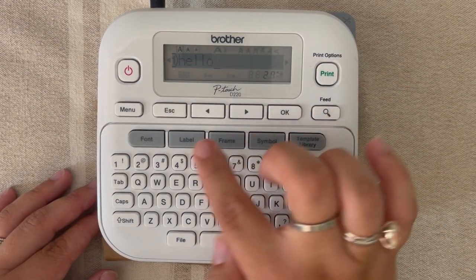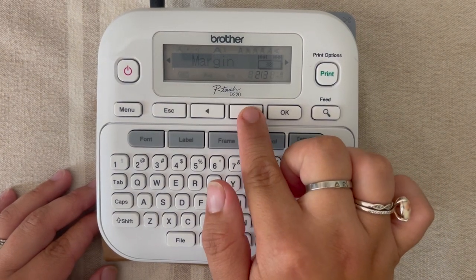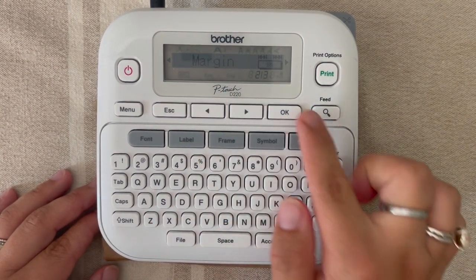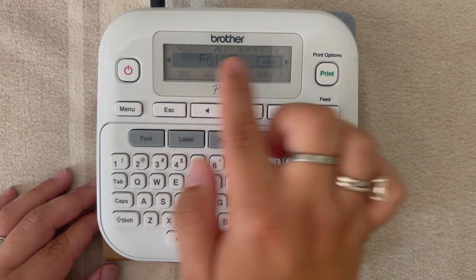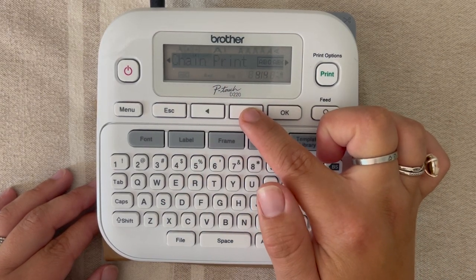We want to go ahead and change margins. What we're going to do is hit the label button, then arrow over until we see the word 'margin,' then hit OK. You'll notice you have a few different options: full, half, narrow, or chain print.